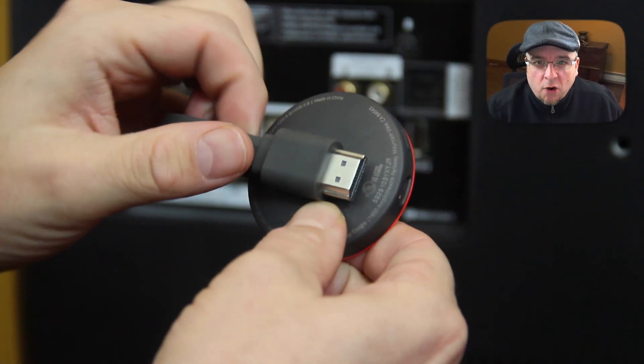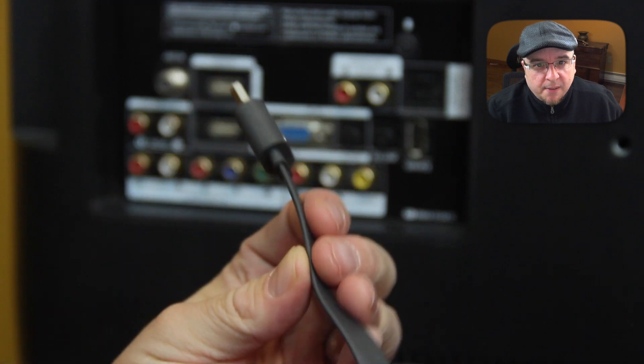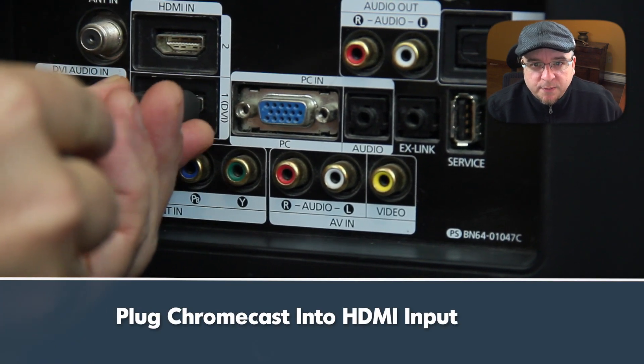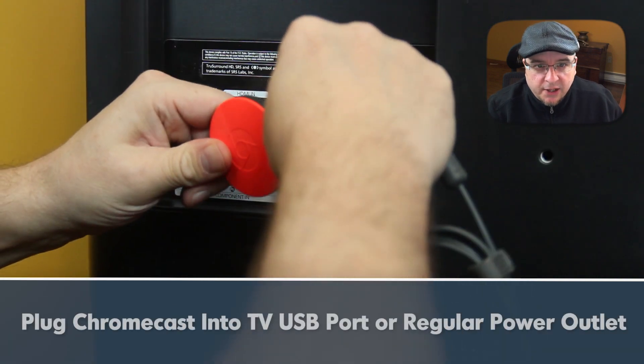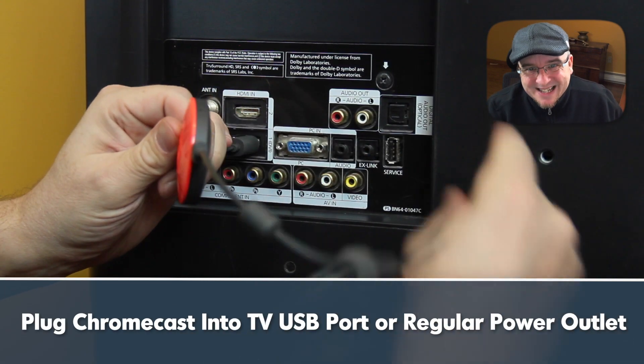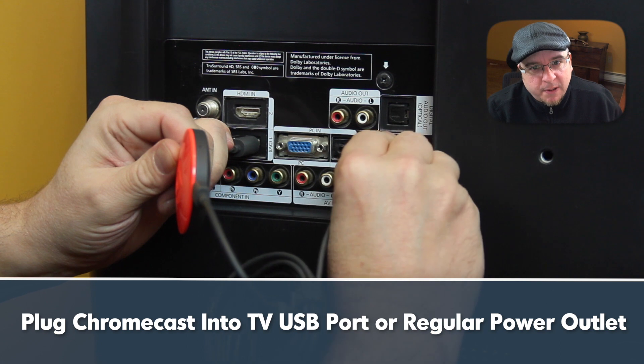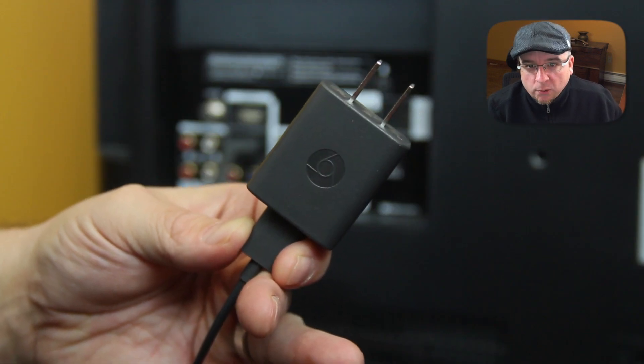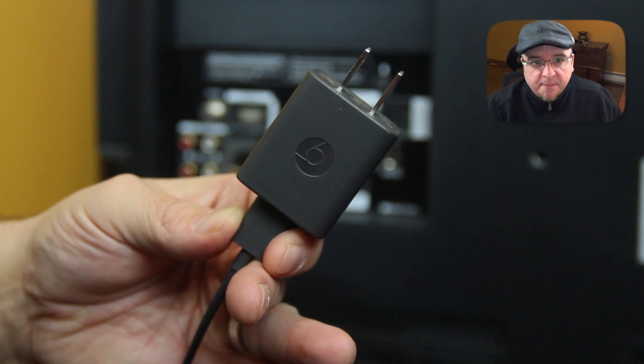Now that you have everything you need, the Chromecast itself is pretty simple to hook up. You plug the Chromecast into your HDMI input, and if your TV has a USB port, plug the power into that USB port. If your TV does not have a USB port, or the USB port does not seem to be powering the Chromecast, you can just plug it into a regular power outlet and it'll work just fine.